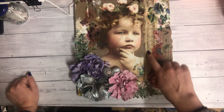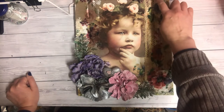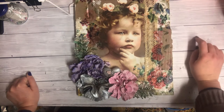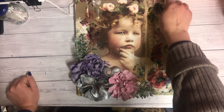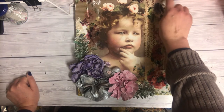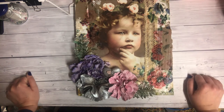Again, bits of napkin on this side, and then some lace just to frame her. These were some paper flowers that I had in my stash, and these leaves here are from a mold on the Powertex website.